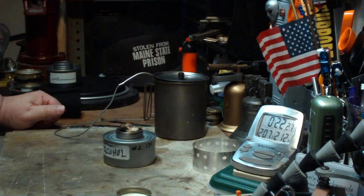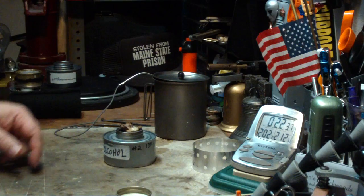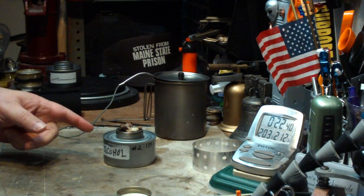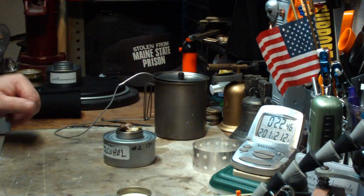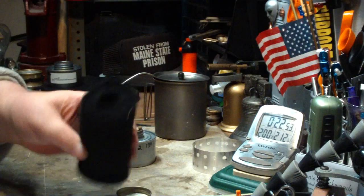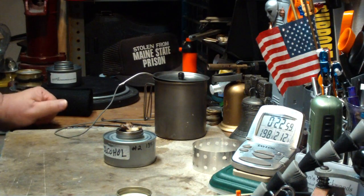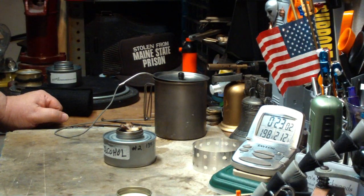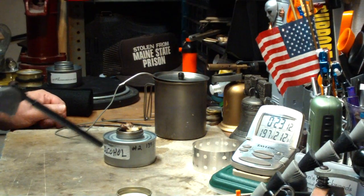I wanted to blow that out and get a weight. Two cups of water starting at 60 degrees came to a boil in 20 minutes, 27 seconds, with three fluid ounces of methanol. When this cools off, I'll take a weight and put how much was consumed down below. I think a better approach would be to pull the center part out completely and put a roll of carbon felt in the center — that would make a better wick for burning this. I did say earlier that twice when I tried to light this it popped and barked on me, just because vapors had built up.